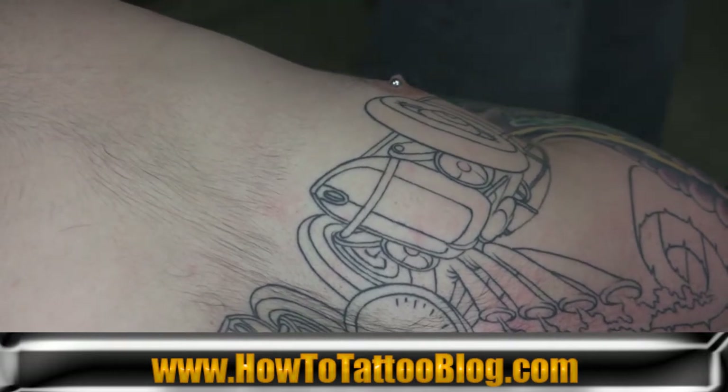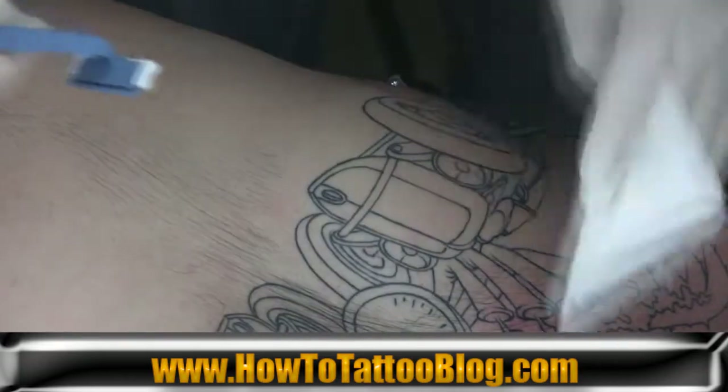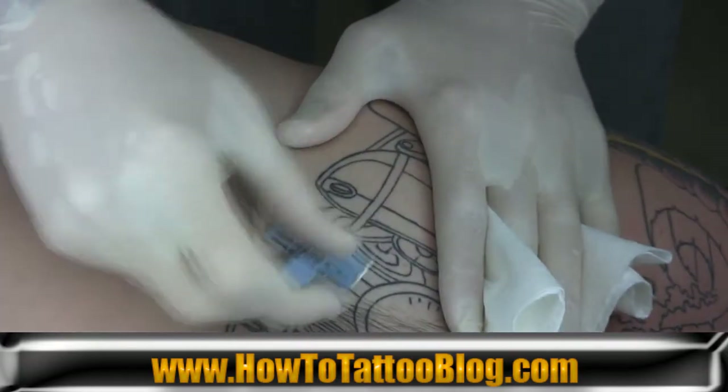Ingrown hairs actually greatly affect the way the tattoo heals if they are severe enough. So it is very important to get a nice clean shave without overworking the skin or irritating it too much.